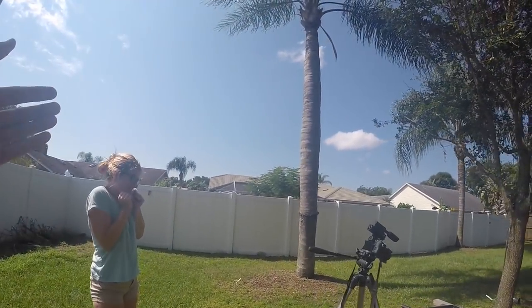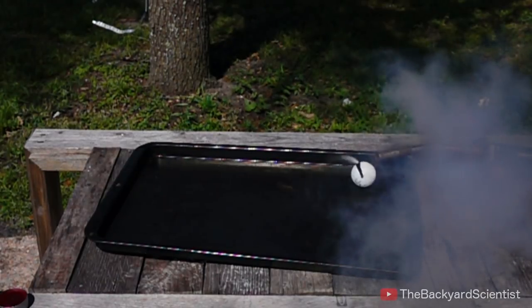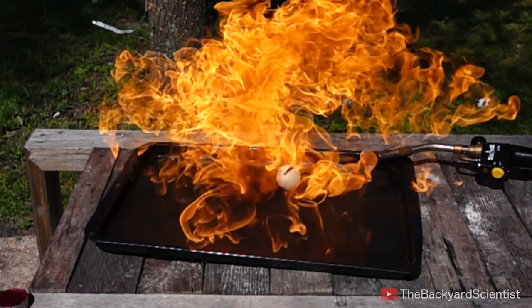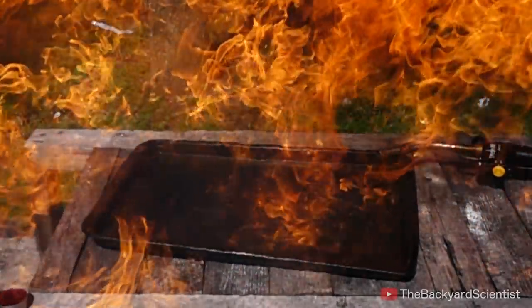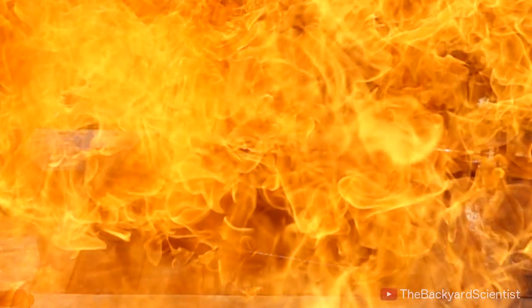It exploded — she was actually right. Thankfully none of us were exploded in the process. The ping-pong ball exploded because the shell was softened by the heat. It was pretty cool, but the neighbor thought it was pretty annoying and started yelling at us.